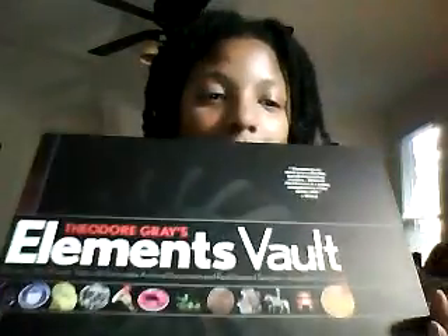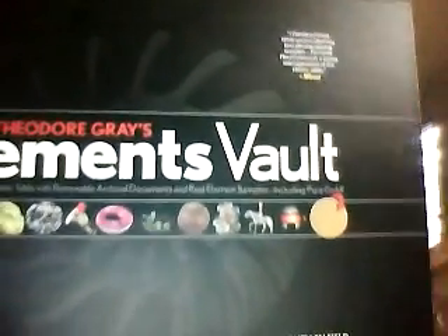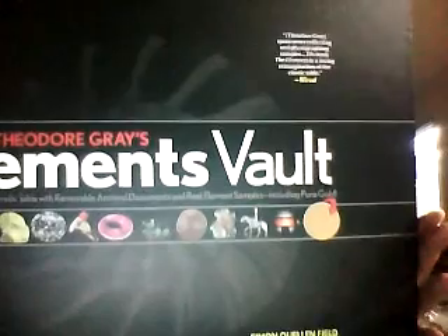I got this off Amazon and it is the Elements photographic card deck. But you guys know me, I do everything in triplicate, so another thing that I got was the Elements Vault, and again this is Theodore Gray's Elements Vault. It says it comes with five real element samples, including pure gold.